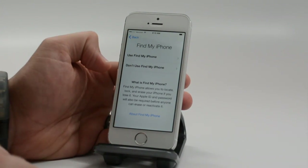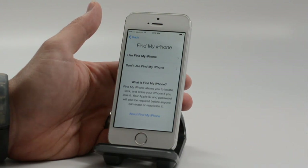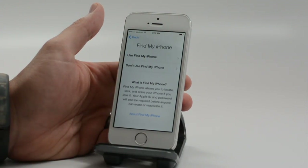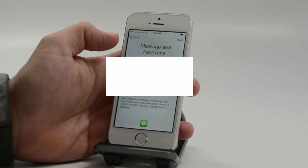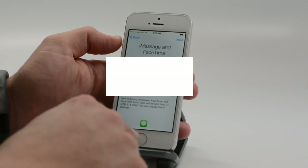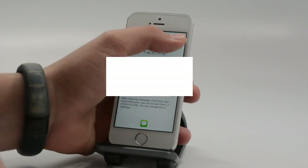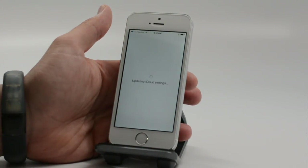New with iOS 7: if you have Find My iPhone turned on and someone steals your phone, they're not going to be able to reset it and then resell it. Next, you choose your iMessage and FaceTime settings. We'll have those blurred out a little bit, and then hit Next to go through our iCloud settings.